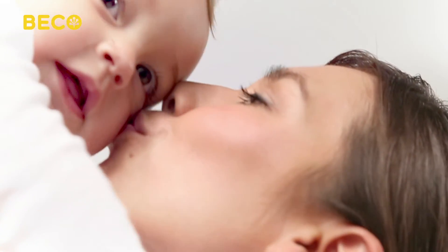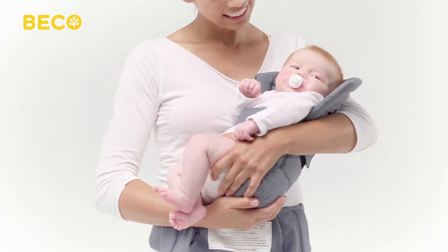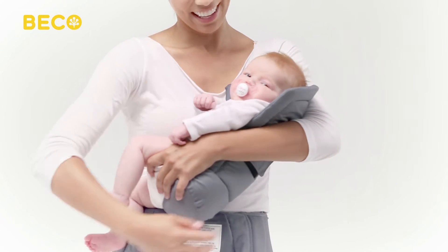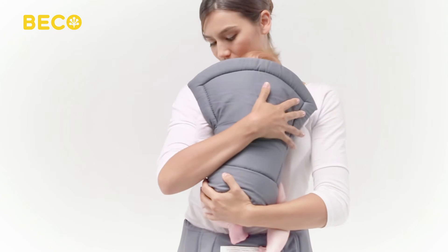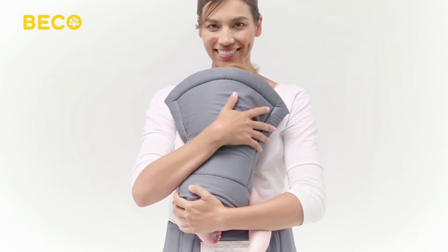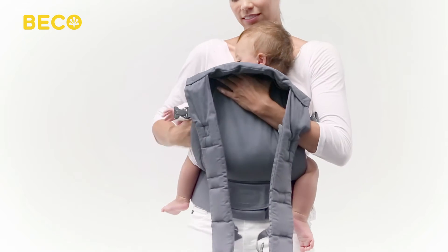Gently pick up your baby and place him against your body, tummy to tummy, with his bottom centered in the seat of the carrier. For newborns and smaller babies, we recommend using a Beko Soleil infant insert to comfortably support your baby in a natural, ergonomic M position. Place him at your chest, close enough to kiss. Lift the carrier panel and raise it up over your baby so his legs are safely resting out of each side.